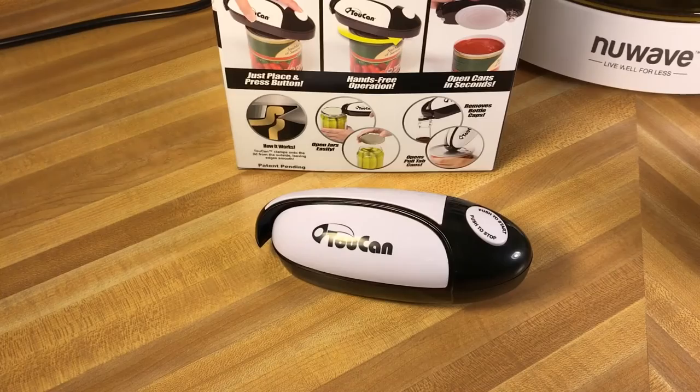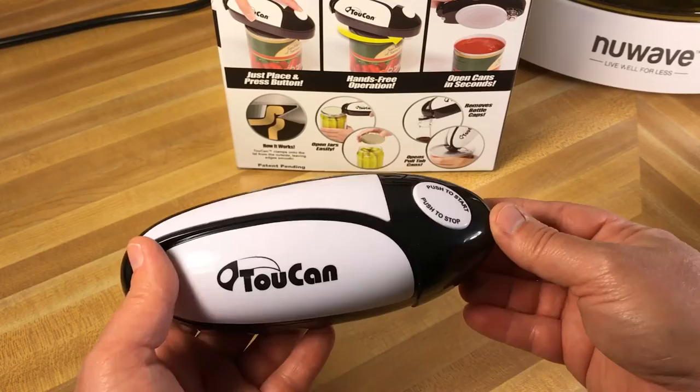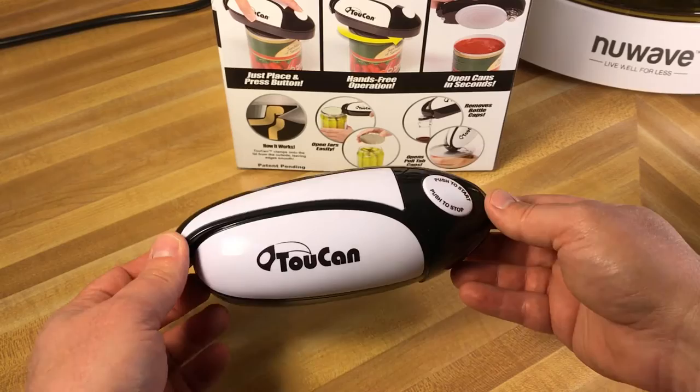I've already put batteries in this thing. To get them in, you have a little tab here — you just pop that tab and the whole cover comes off. When I did put the batteries in, it started spinning and stayed on for just a second and then stopped. I tried it again and it did the same thing, so I'm assuming maybe the button is pressing when it is closed.